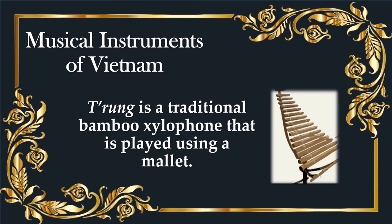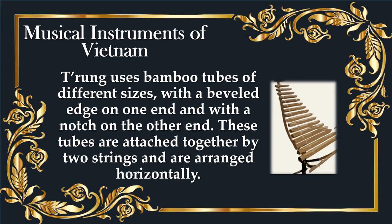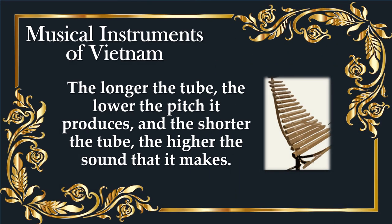Idiophones. Cheong is a traditional bamboo xylophone that is played using a mallet. Cheong uses bamboo tubes of different sizes with a beveled edge on one end and with a notch on the other end. These tubes are attached together by two strings and are arranged horizontally. The longer the tube, the lower the pitch it produces, and the shorter the tube, the higher the sound that it makes.